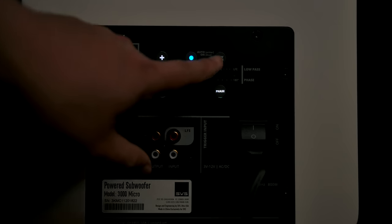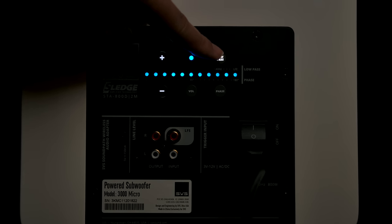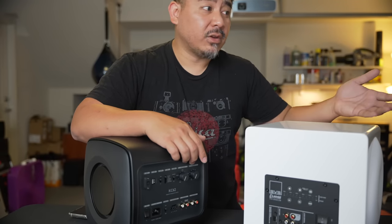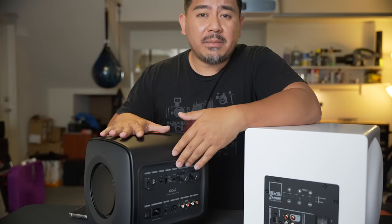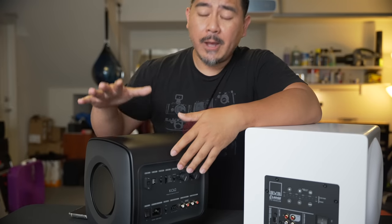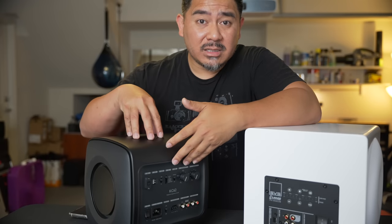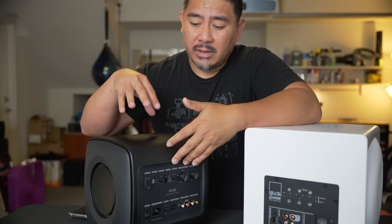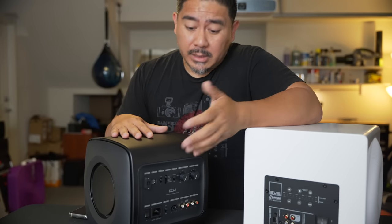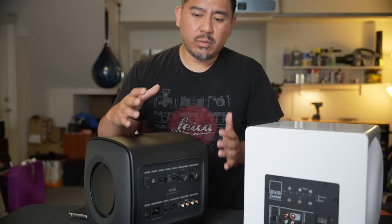The SVS cannot do that by itself. It does have a low pass filter, but it can't pass the higher frequencies onto an external speaker — you'll need an AVR or amplifier with that built in. If you're a home theater enthusiast, your AVR probably can already do that. But if you're into two-channel, a lot of those don't have that capability. I think these are really targeted towards the two-channel listener.